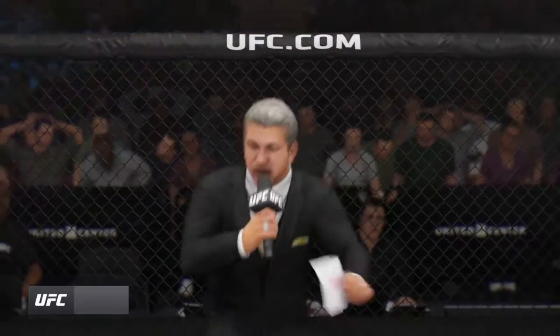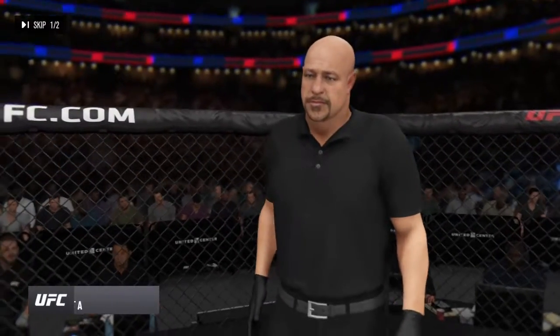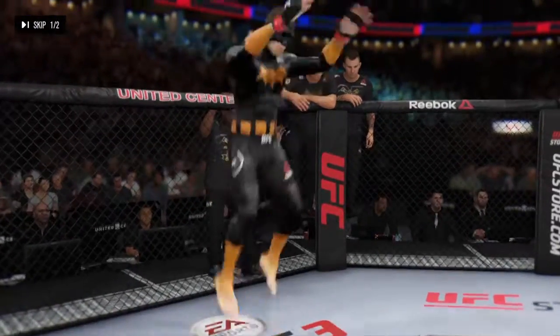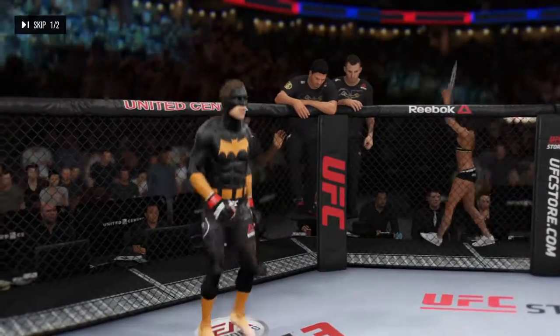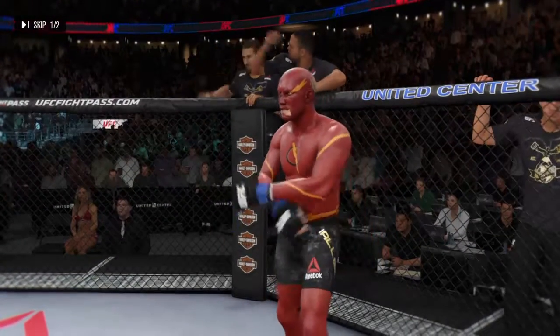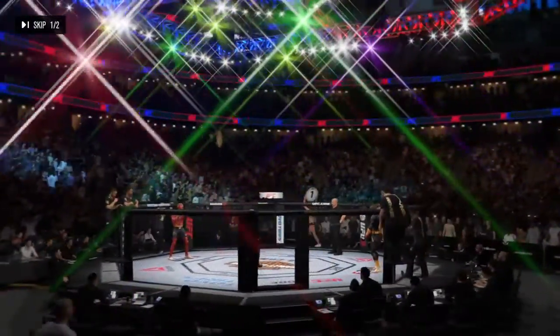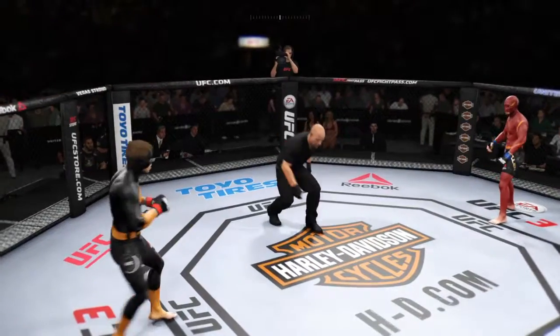Ladies and gentlemen, this is the main event of the evening. When the action begins, our referee in charge, Dan Mergliata. This is the moment viewers and fans around the world have been waiting for — live from the sold out United Center in Chicago, Illinois. Let's go!